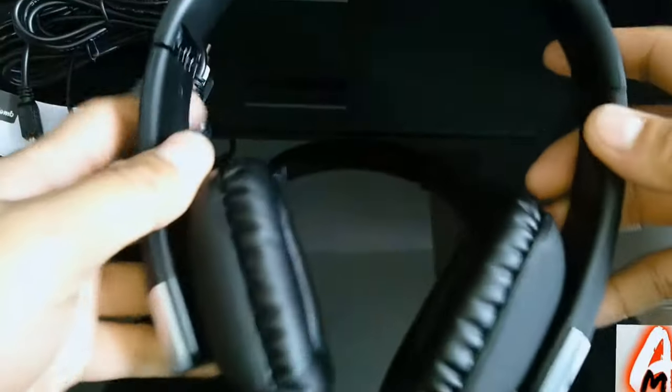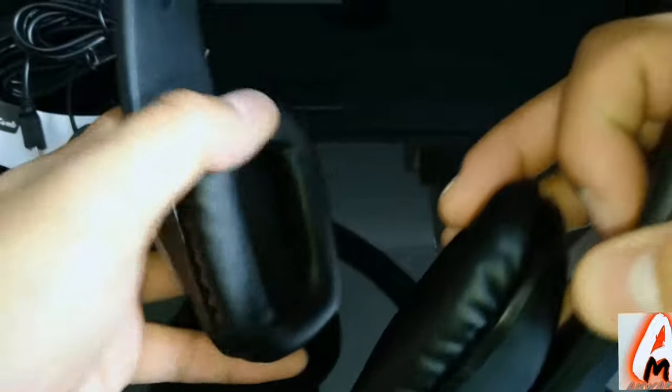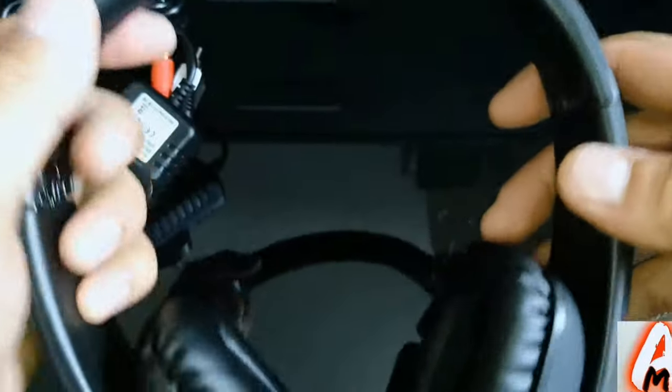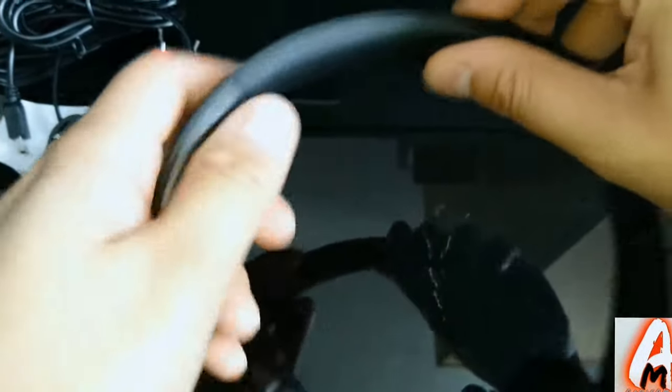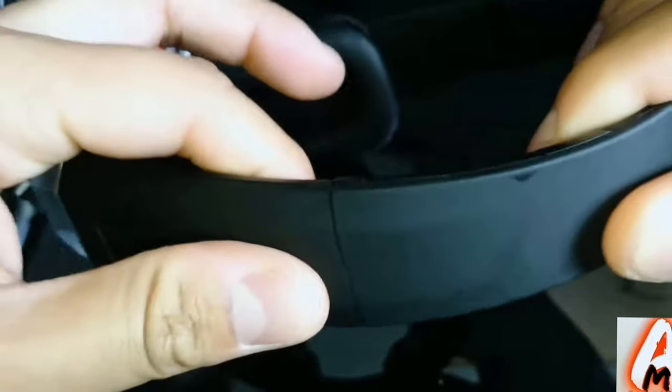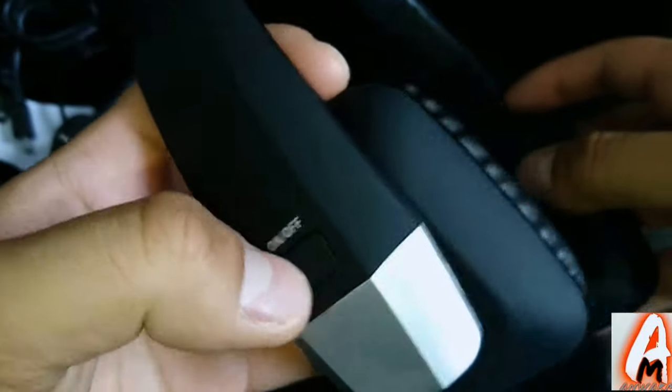The headphones themselves have a pretty good design — a nice rectangular shape with soft, comfortable ear pads. The headrest is made with a rubber design to give extra comfort rather than hard plastic. However, it is very flimsy overall, and the adjustable parts and buttons are all made out of plastic.